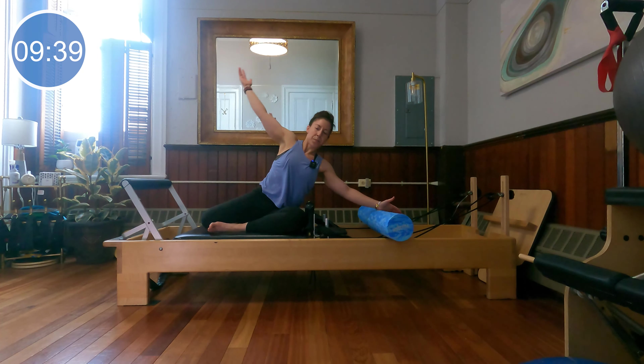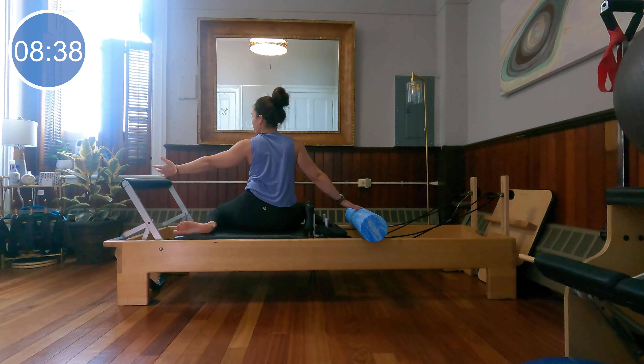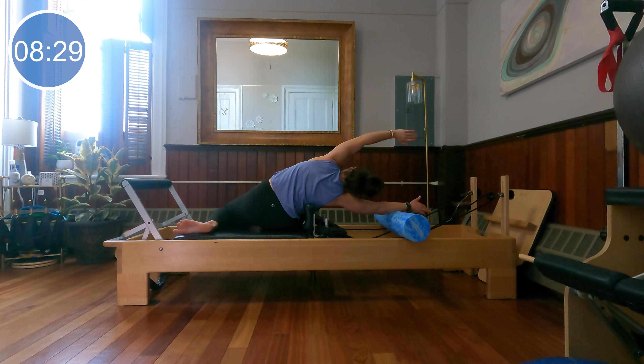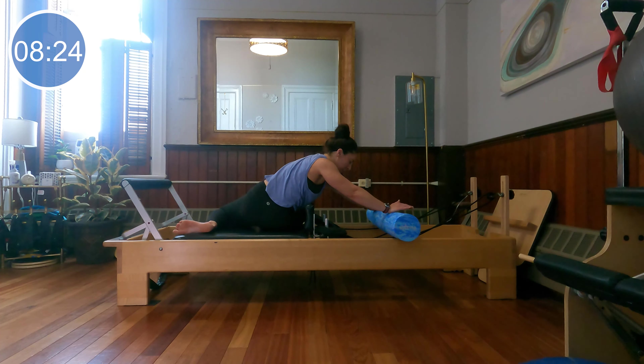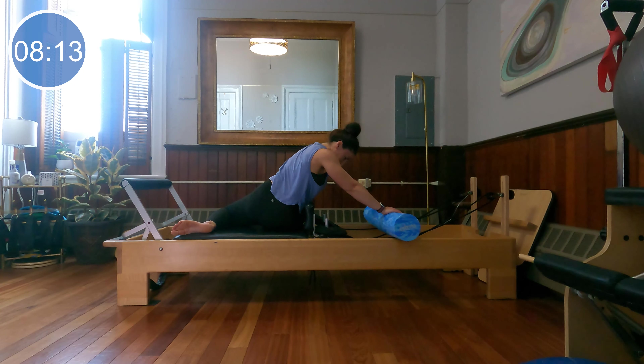Bring the roller close to the headrest and flip over to do the other side. Rotating around — one knee nice and close to your shoulder blocks in that Z position again. Bring your arms out to the sides, lean over and stretch the roller away, then sit all the way back up. Take this moment to allow the body to release. Two more, and one more. Rotate to the roller, press the roller away with both hands if it feels good, then roll back up. Two more, and last one. Very nice job.